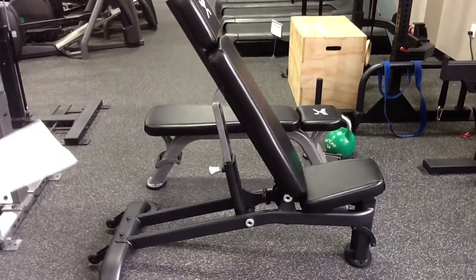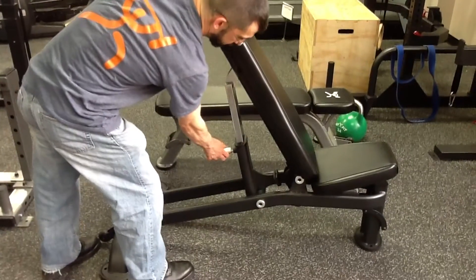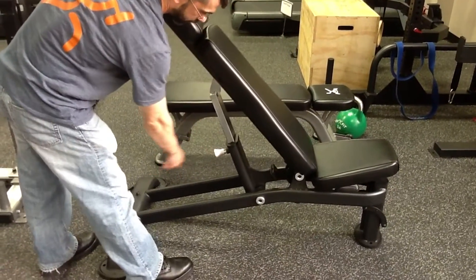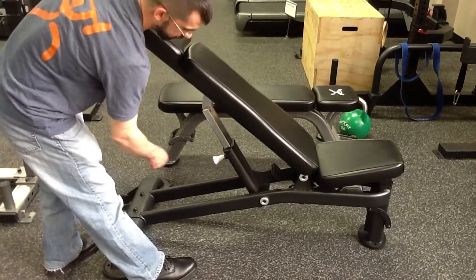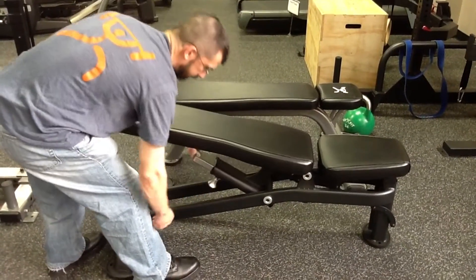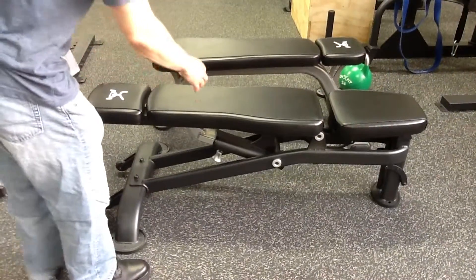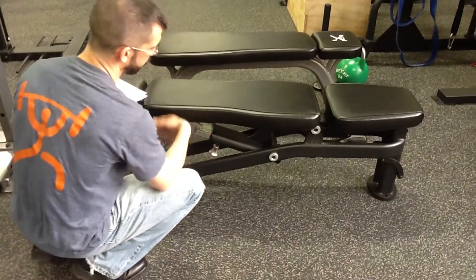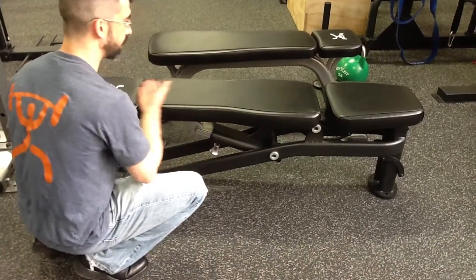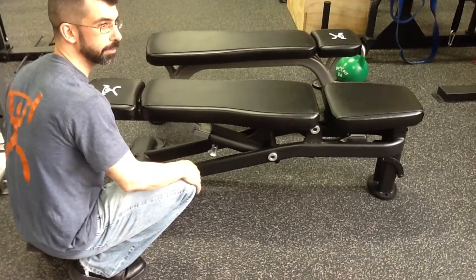On the 0 to 90 bench, it's extremely easy to adjust. It has a chrome pop pin in the back — very simple. Pull it and you can adjust between any position, with positive locking all the way down to 0. On the adjustable bench you have a total of 7 different positions that the bench can lock into, from 0 up to 90 degrees.